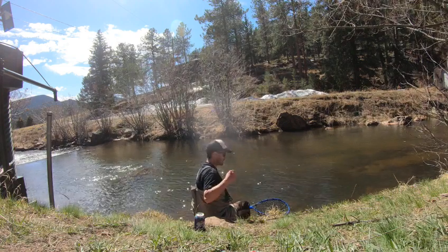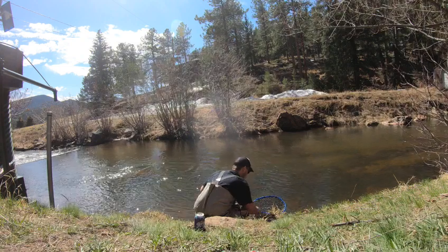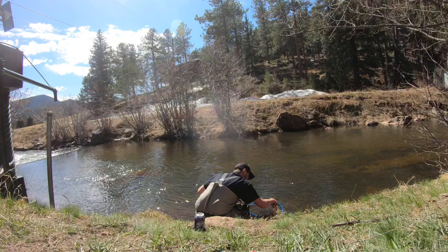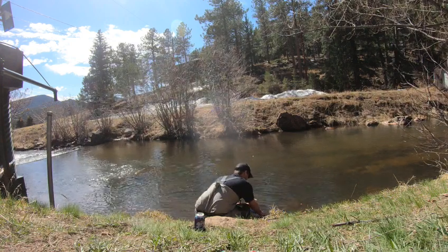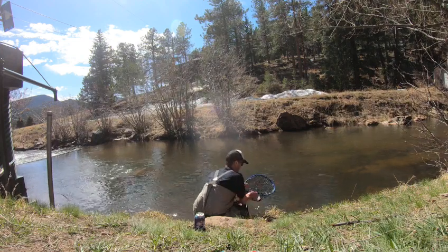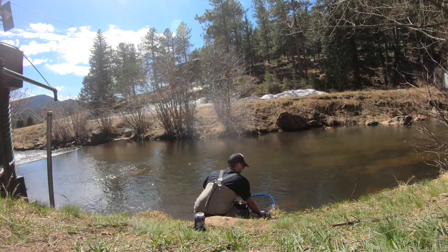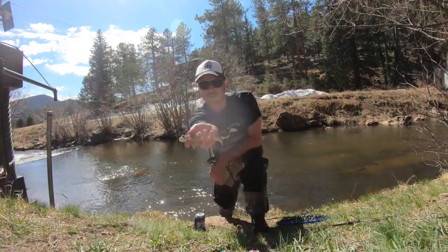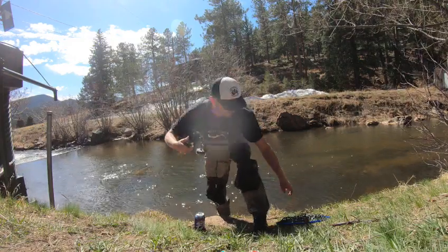My goal today was to catch rainbows and browns. We caught a rainbow first, and now we just caught a brown. Oh gosh, look at the colors on that brownie — oh, how beautiful.